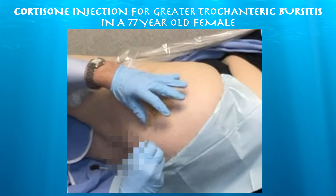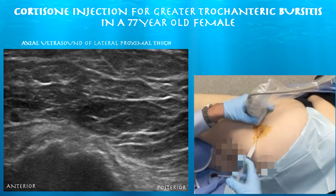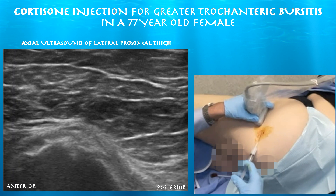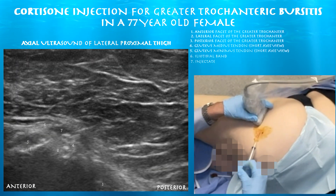Here we have our needle just under the iliotibial band, and now we're taking out the stylet from this 3½-inch spinal needle. Here we are attaching the cortisone, and you can see the needle tip just above the gluteus medius tendon, underneath the iliotibial band. We're creating that tissue plane between the iliotibial band and the underlying gluteus medius tendon.